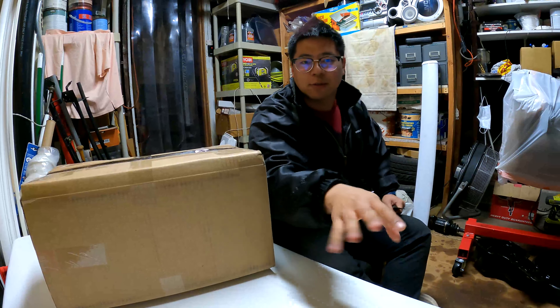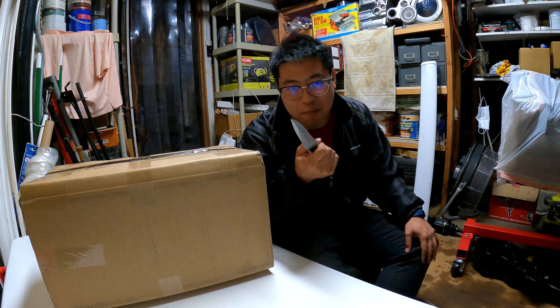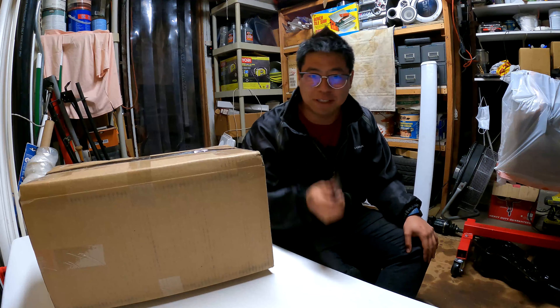Okay cool, I think this works now. Hello friends! I'm gonna show you how to unbox a box — I don't know what's in it yet.